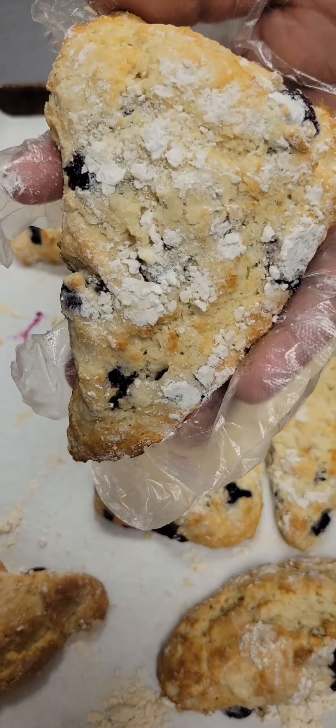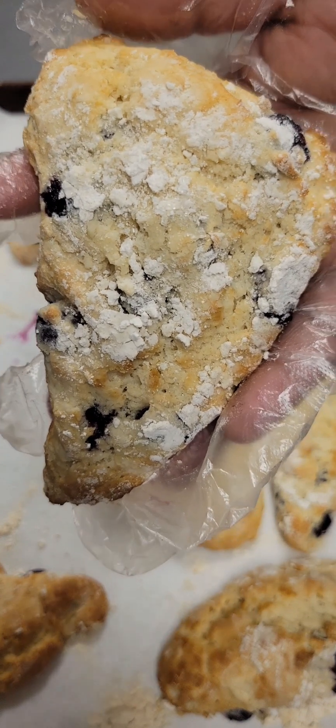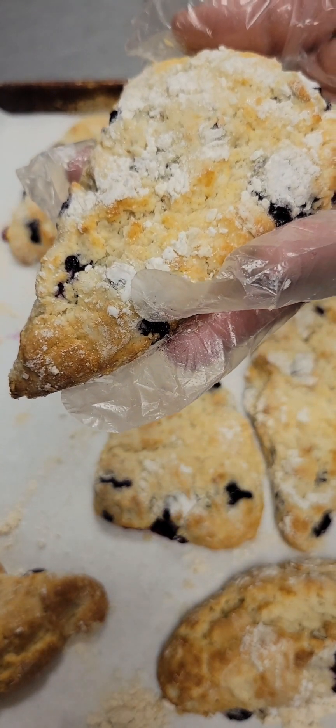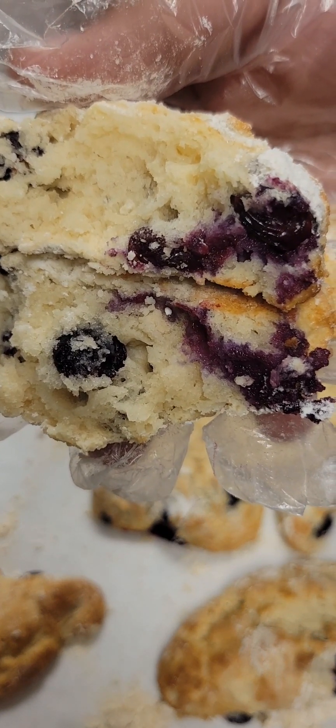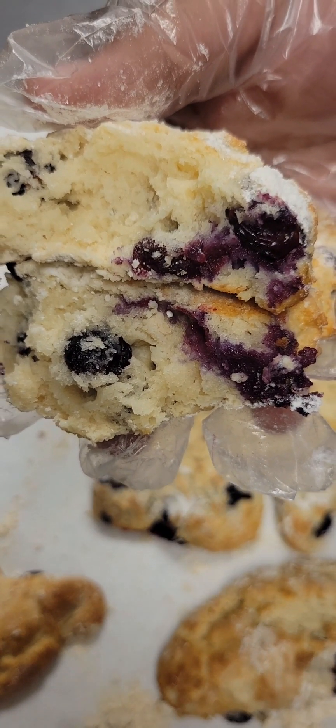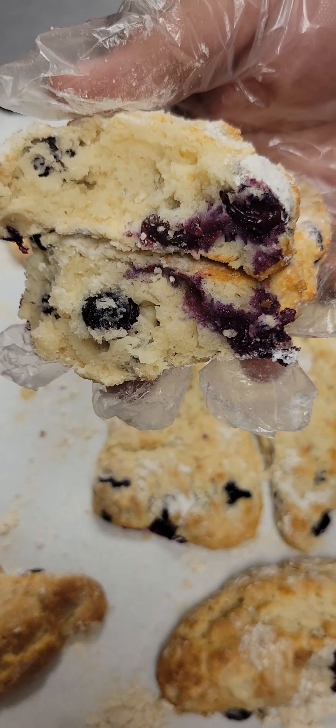They'll look just like this — beautiful, blueberries are bursting. Oh my god, look at them. And of course we have to see the inside. Look at our scones — so nice, fluffy, and delicious. Hopefully you all give this recipe a try. I'll talk to you all later. Bye guys!